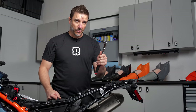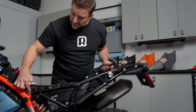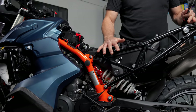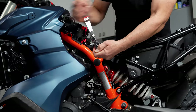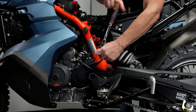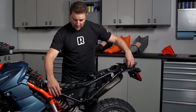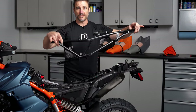Now we're back to the T45 Torx. We're going to be removing just this left rear bolt here, and then these two subframe bolts here on the left-hand side. Then the left-hand side of the subframe is going to be ready to come off. What you're going to do is pivot the rear subframe out and it comes off just like that.